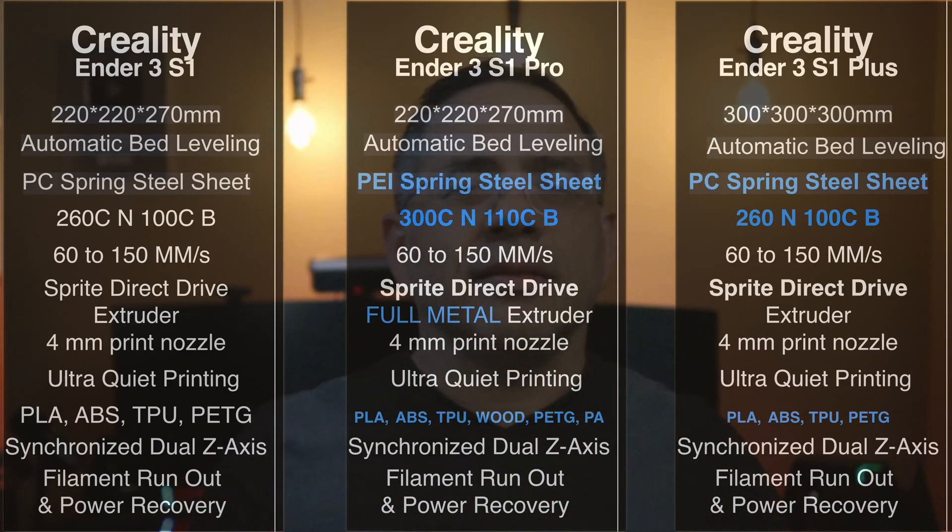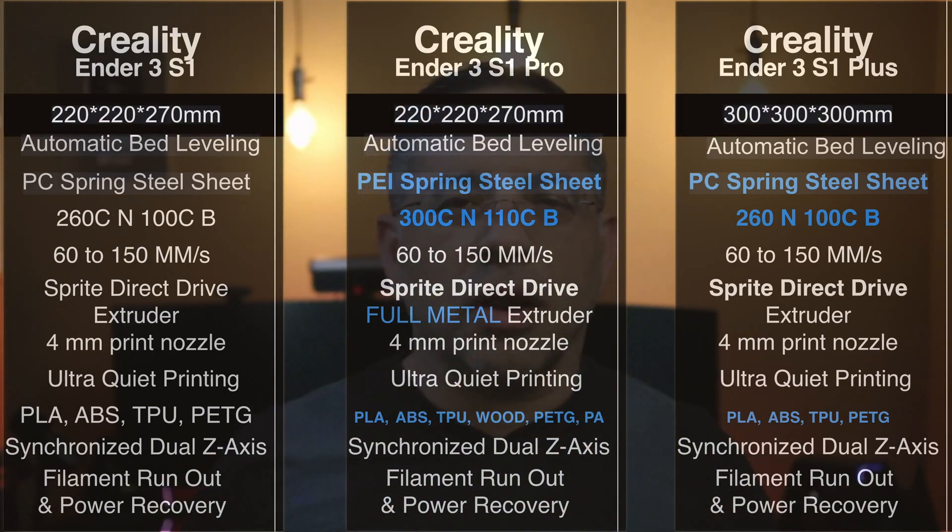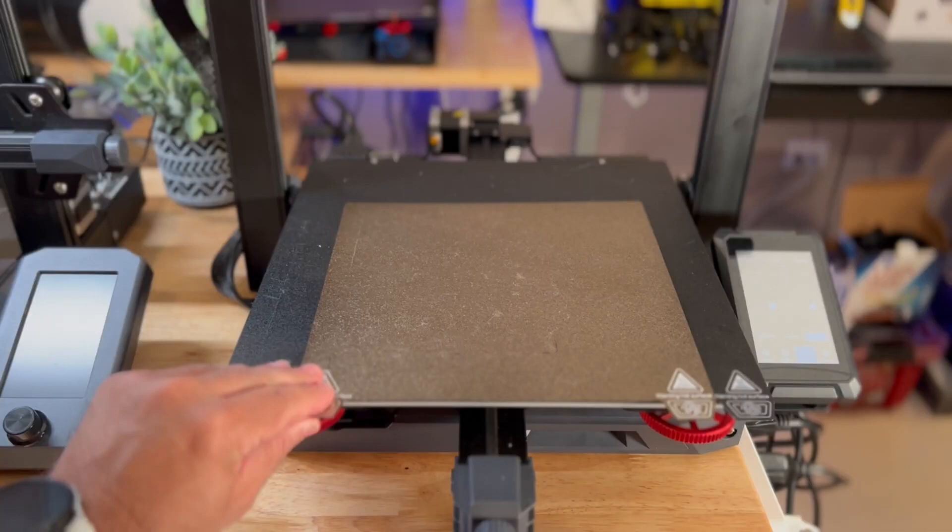The biggest difference between the S1 and S1 Pro versus the Plus is the print bed — 300 by 300 by 300 millimeters. At first you might wonder if it really matters, but when you see our detailed comparison, you'll see what a significant difference this bed makes.